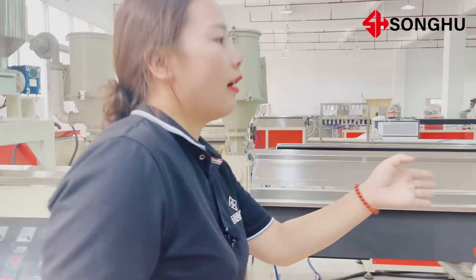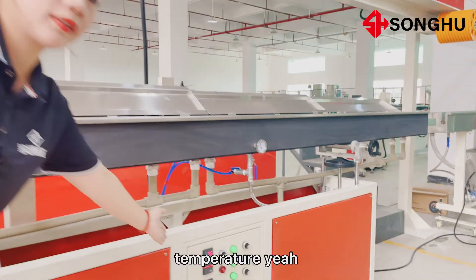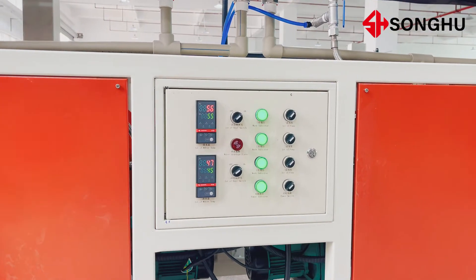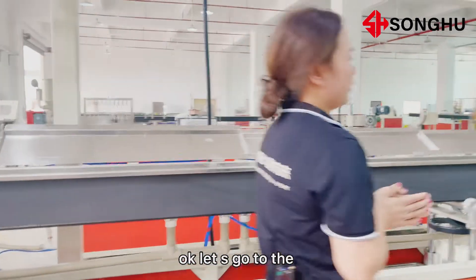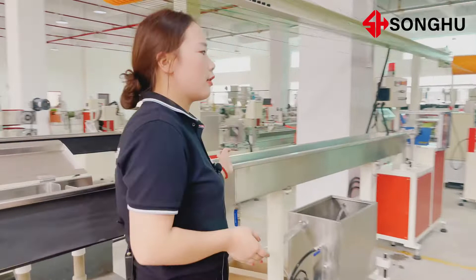And here, go to the hot water tank. You can see the temperature here. Then let's go to the cold water tank. This is the cold water tank.